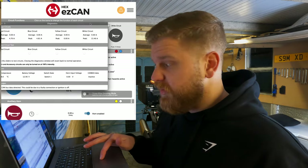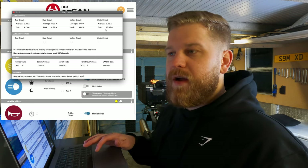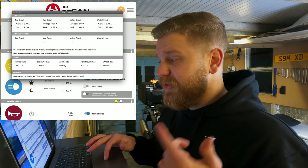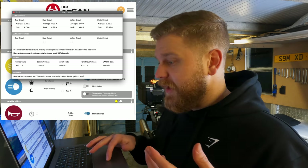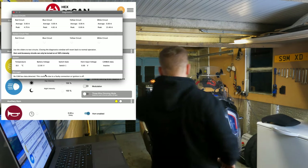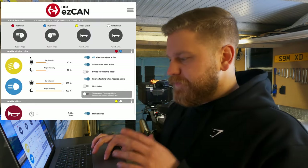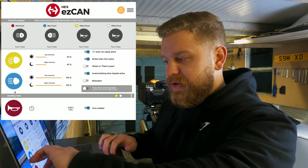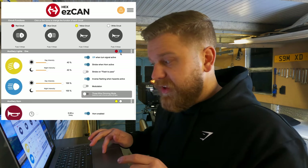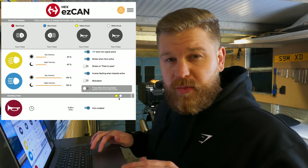You've also got temperature, battery voltage, switch state, horn input voltage, and whether your CAN bus data is showing. Obviously this isn't showing anything because my ignition is off — if I turn the ignition on, this should change. Coming on to the options, whatever you set your circuits as it will show up down here. I've only got an auxiliary circuit for one set of lights. I've got left and right as my red and blue circuits — shown in the top right corner — and then the horn is my white circuit. The yellow circuit is redundant at the moment, so just ignore that.